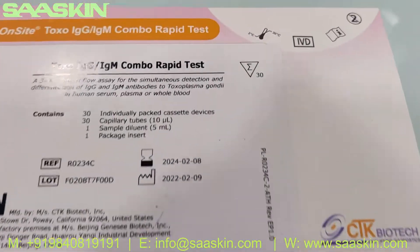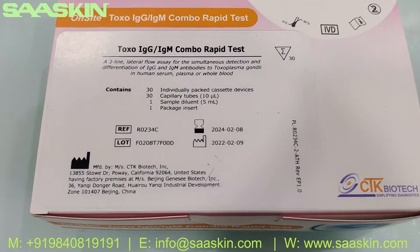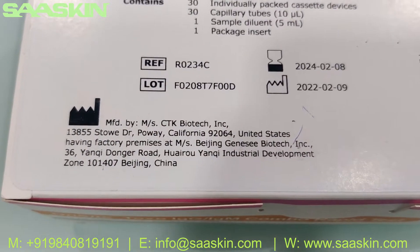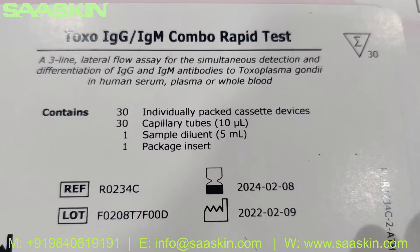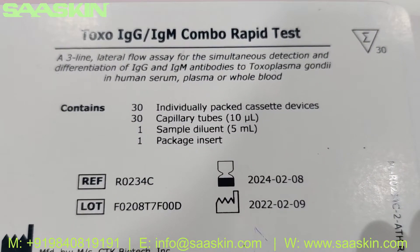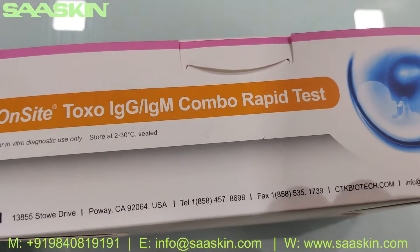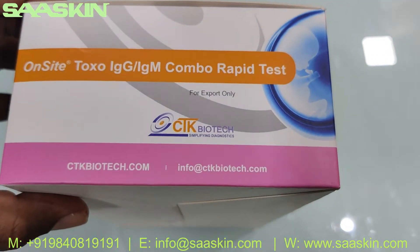This is what the box looks like — this is basically the 30-test kit box, a complete IVD certified product. It has a standard validity of two years. It contains inside 30 individual packed cassettes, 30 capillary tubes of 10 microliters, one sample diluent buffer, and one package insert.